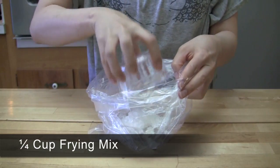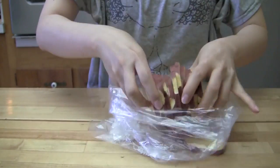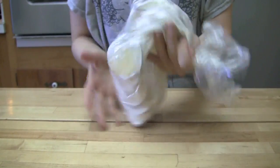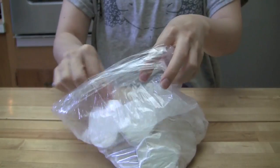Put one-fourth cup of frying mix in a plastic bag and add the sweet potatoes. Shake the bag to coat the sweet potatoes with the frying mix. This will help the batter stick to the sweet potatoes better.